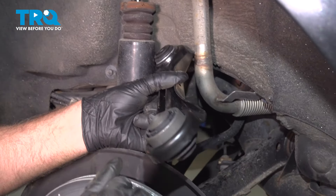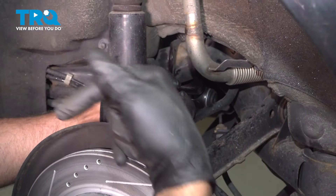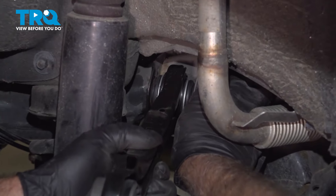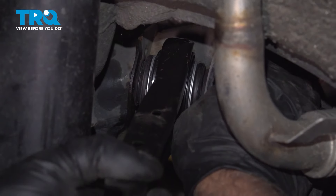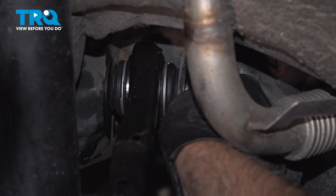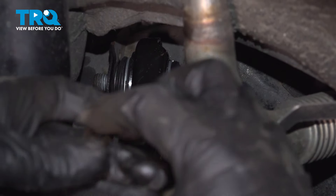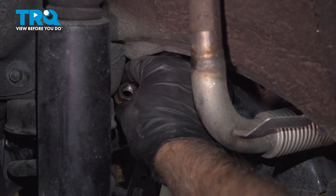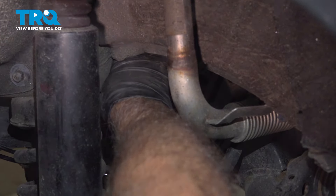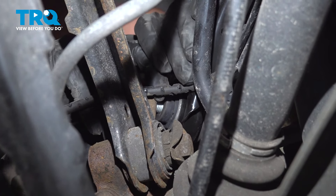Take the new arm. You can see where this one is coned out a little bit — that's gonna be closest to the rotor, going towards the back of the vehicle. Put the bolt in, get the nut, and get the nut started.